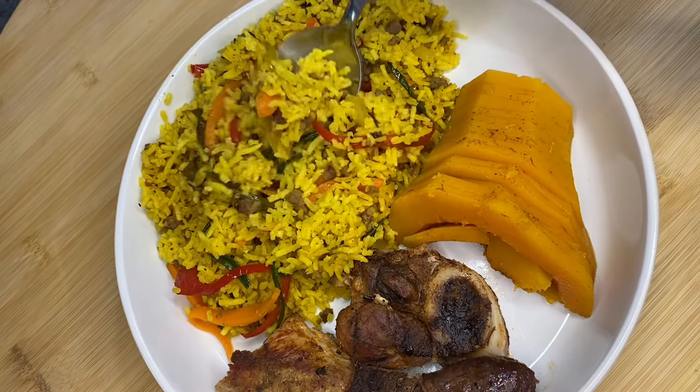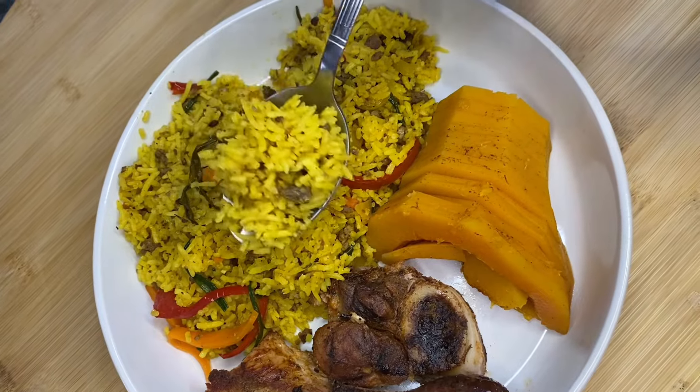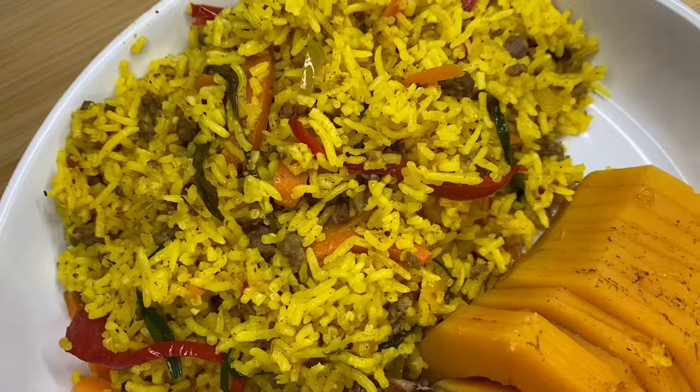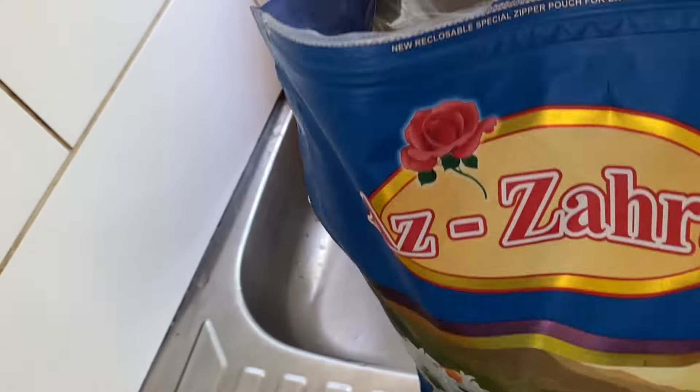Hi guys, welcome back to Miss Shea's Kitchen. Today we are making dirty rainbow rice. I'll show you how to make it step by step. Please do tell me if you try making this rice, what you think about it.